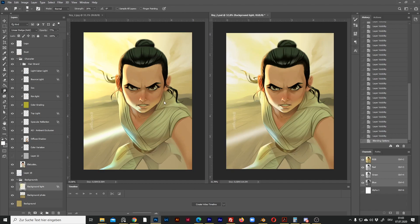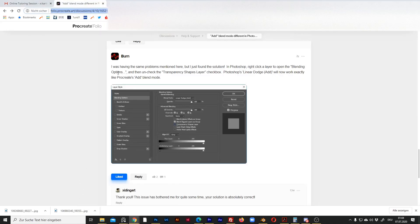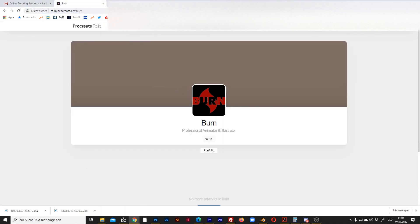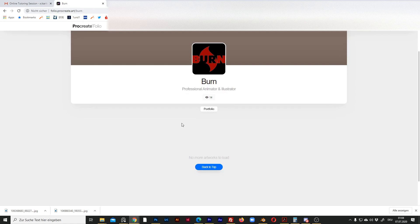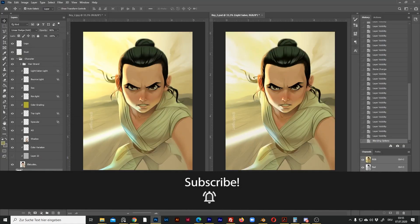I also need to mention that I found this solution in the Procreate forum, posted by a user called 'burn.' He doesn't have any information in his profile, but all credits go to him. I don't know who you are, but thank you — you've saved my day. I hope this video is useful for you. I'll make more videos on painting. See you next time.